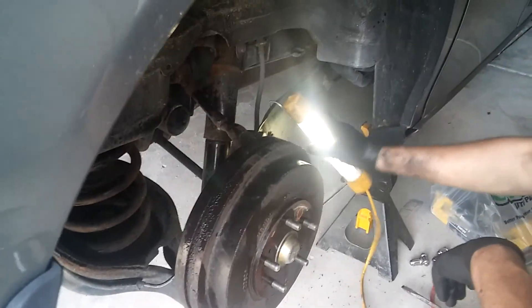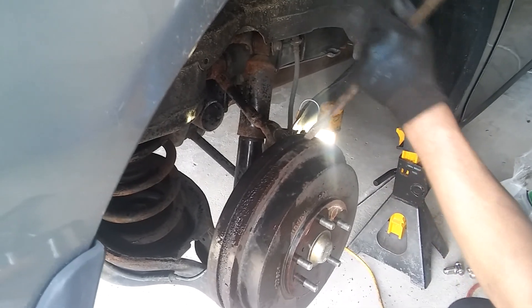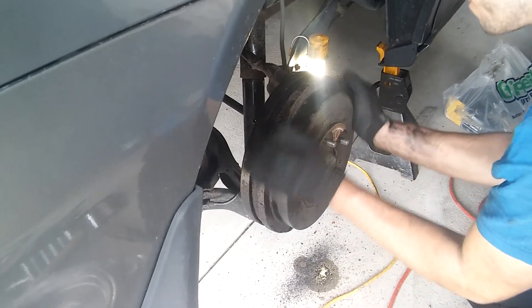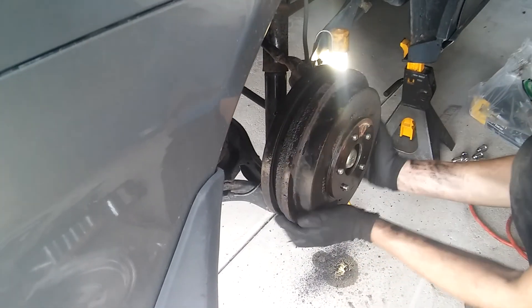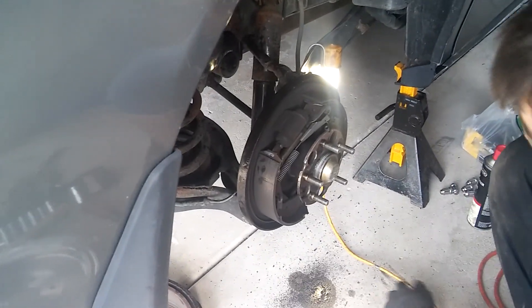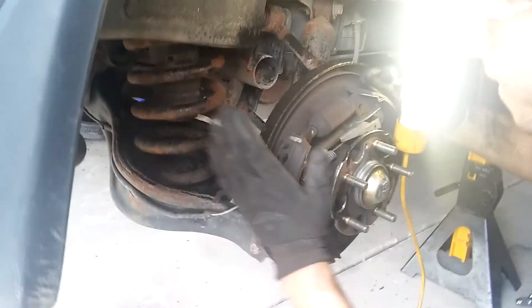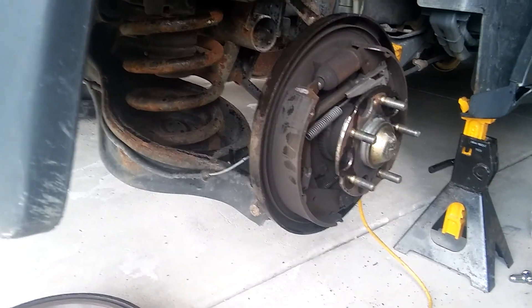Okay, this thing is almost out. It's almost out. I'll just try it out. Okay, now... there's like no lube at all. Okay, we do this thing.